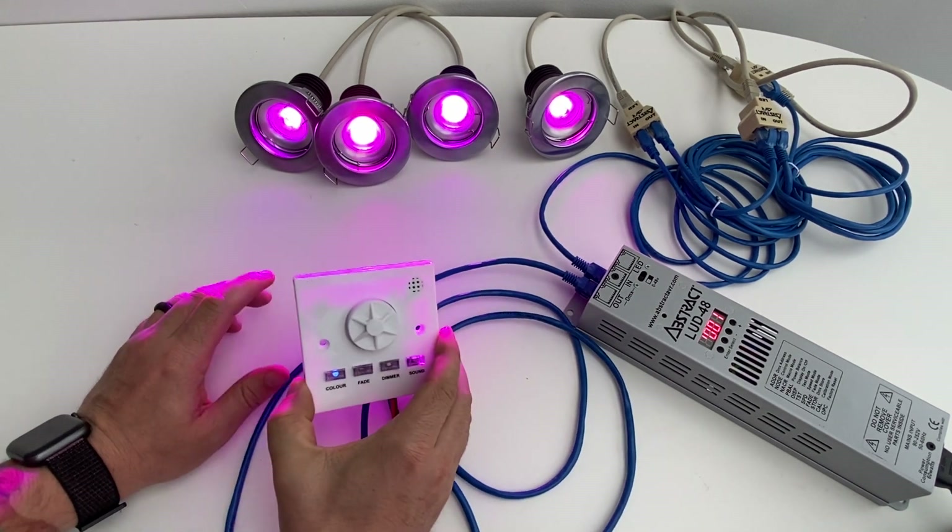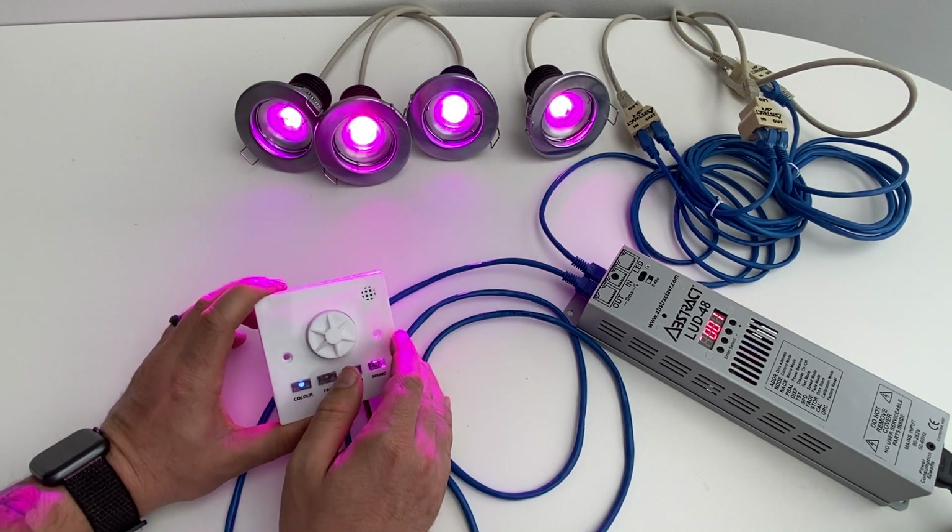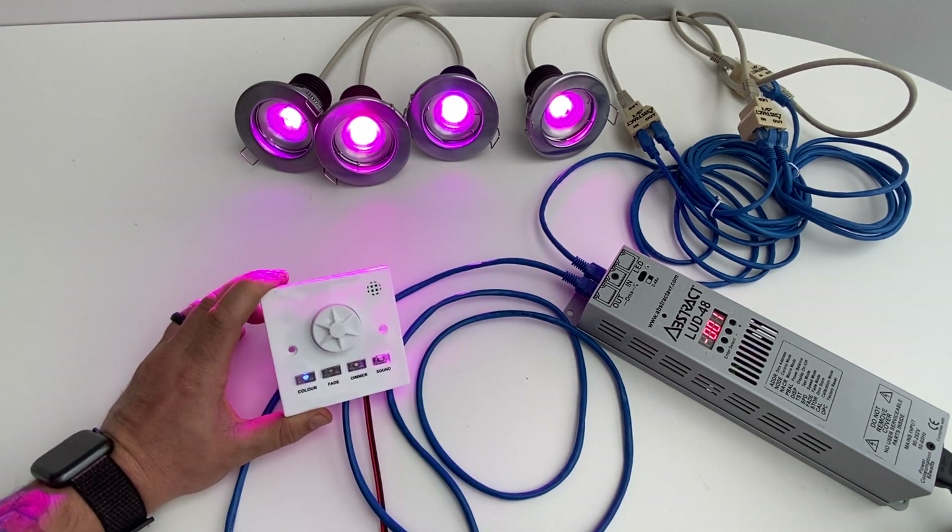That's a quick roundup of the push-button DMX controller. They are available in white like this one, or in silver stainless steel with a nice flat button.